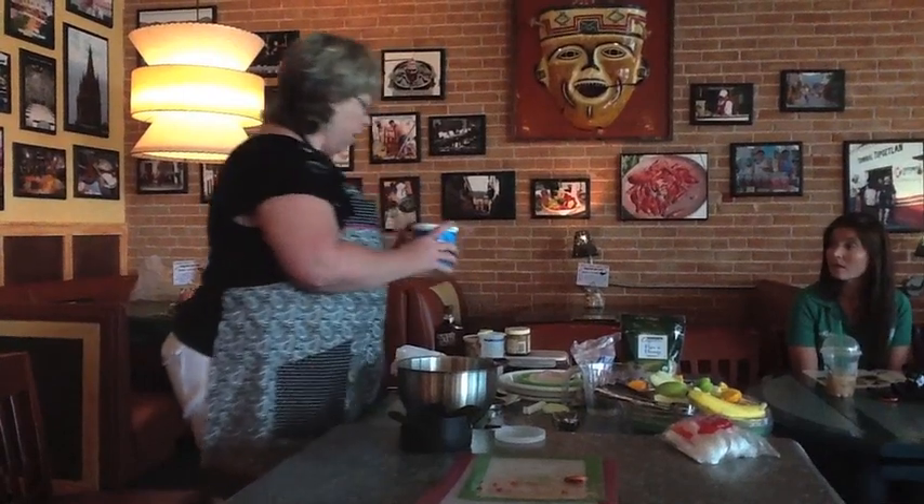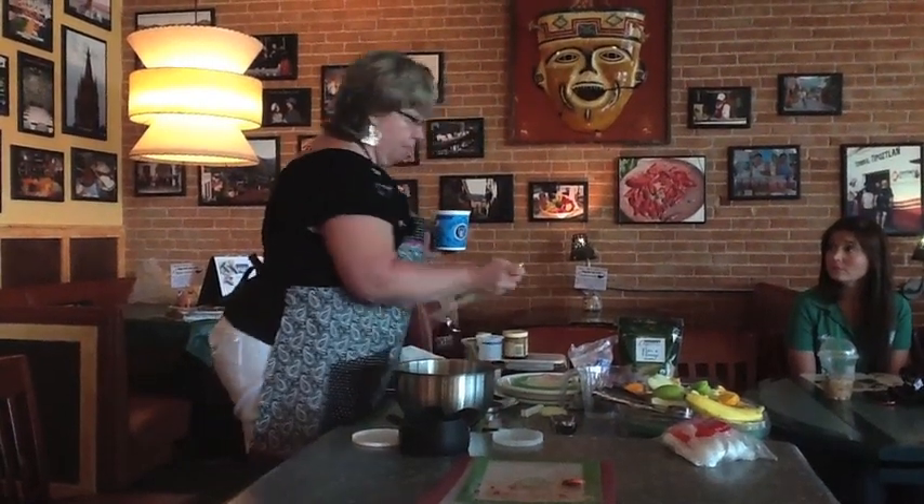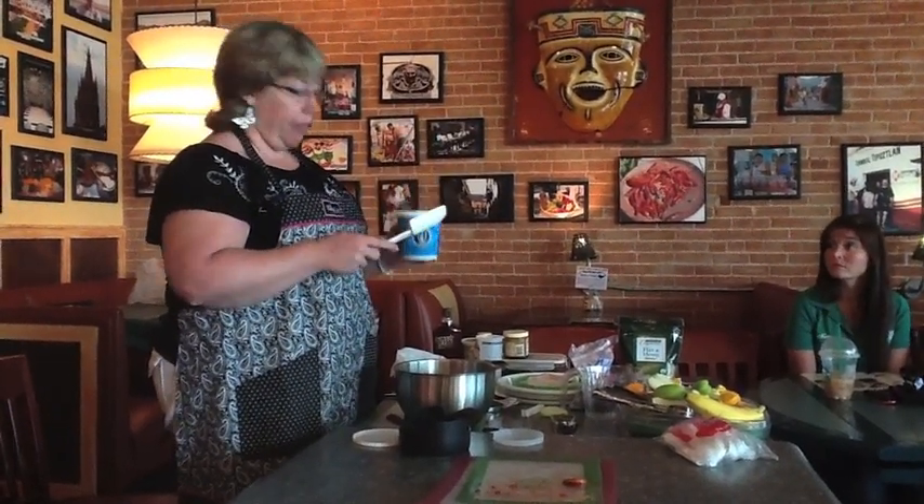Now I'm going to add the yogurt. I got the yogurt at H-E-B. You can spend anywhere from $3.50 to $8 on a quart of yogurt — I chose the $3.50.